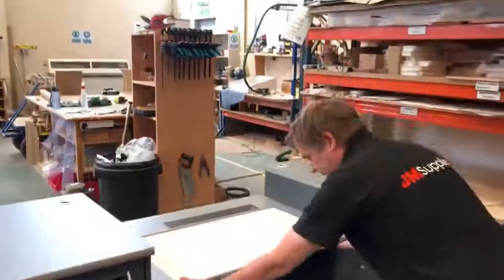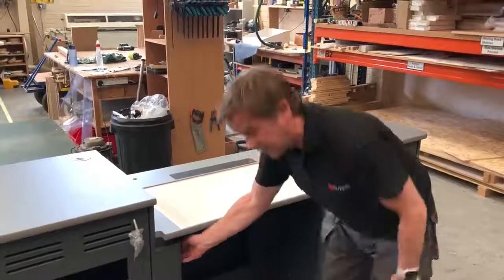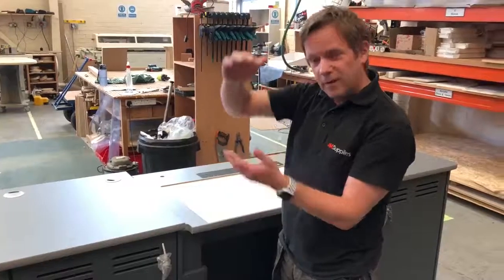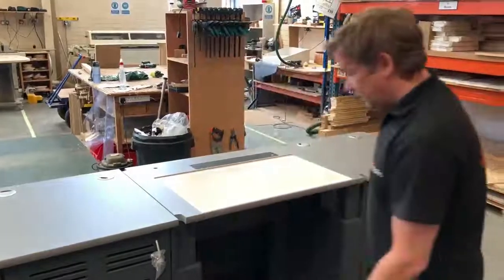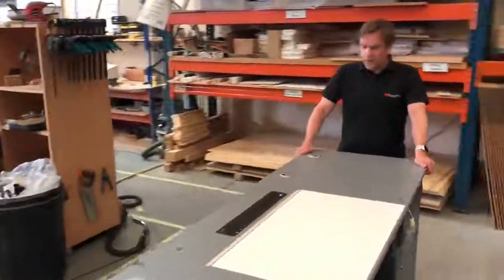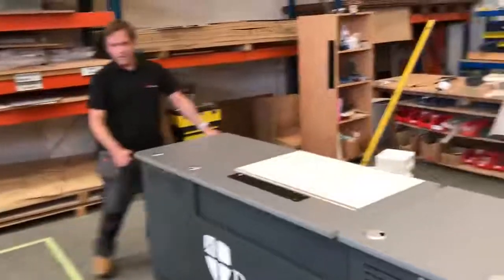There's also an anti-collision mechanism — if anything got in the way, it would come down, touch it, and bounce back off again, and we test that with all our products. That is for Durham University — a special build Graduate Alpha DDA 2200, and I hope you like it. Thank you.